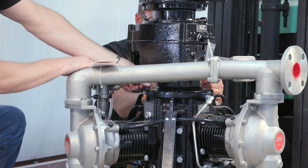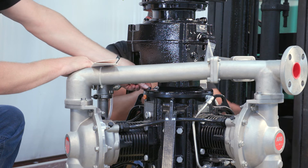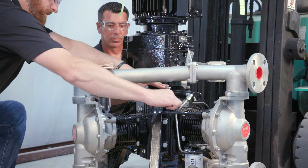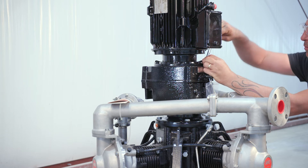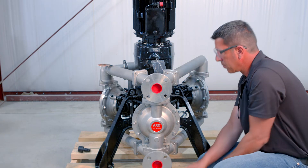Use the four M12 bolts previously removed from the crankcase to bolt the gearbox flange to the crankcase. For the ordinary or black motor, once the motor is installed, remove the gearbox plug and replace it with the breather. The oil breather for the gearbox is attached to the gearbox lifting lock.